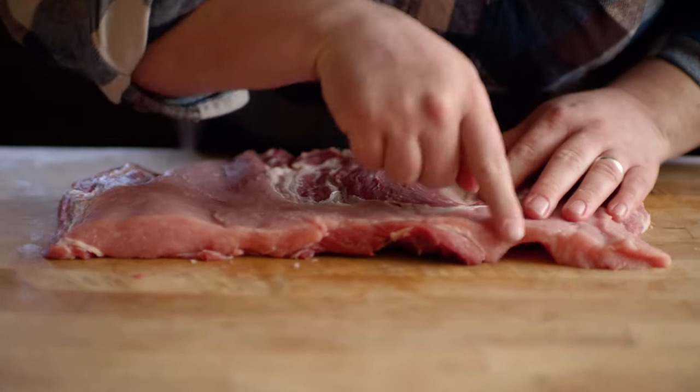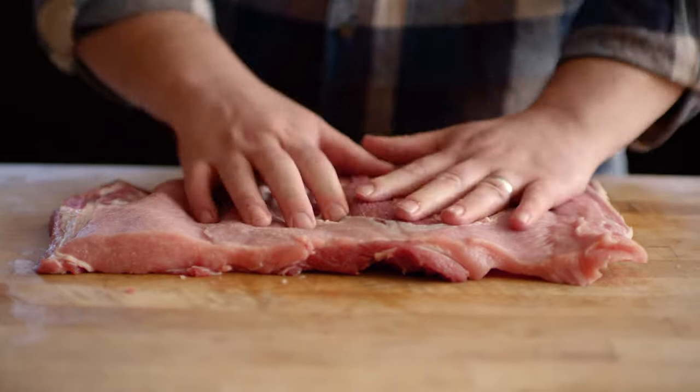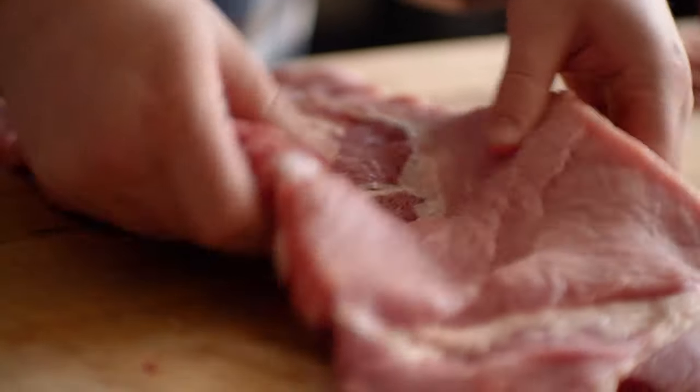All right, so this isn't bad. You can see we've got some thin spots here, but at no point is this broken all the way through. What that allows us to do is put any stuffing we want inside of here, and then we can roll it up to seal it in.